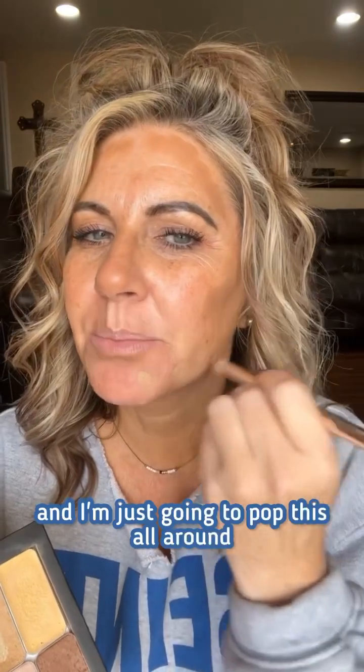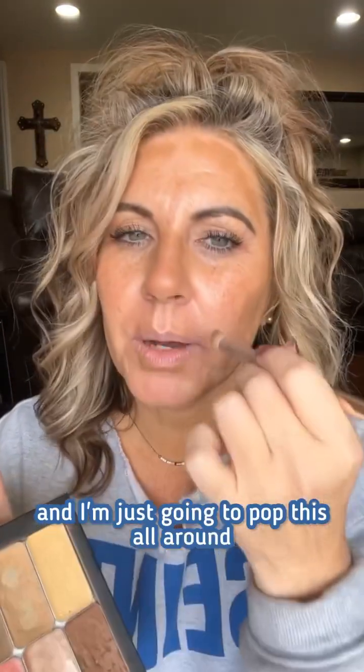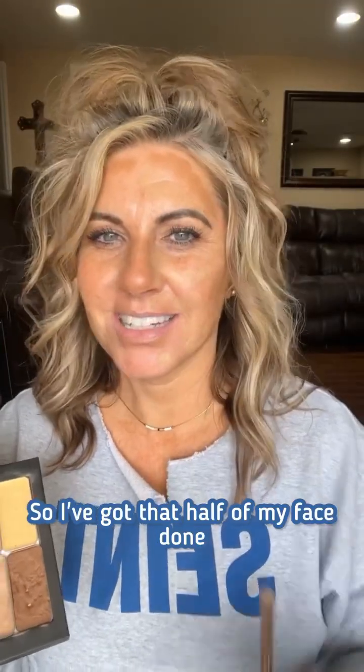My whole face is contoured now. We're going to do the main shade, so I'm going to go in with the color sandy and just pop this all around where I don't have any contour on. Okay, so I've got that half of my face done, let me do the other half real quick.